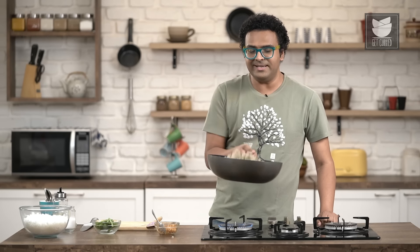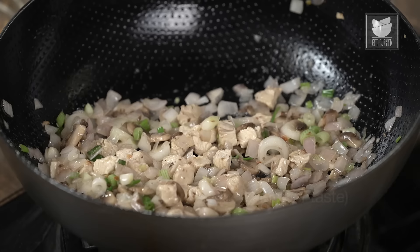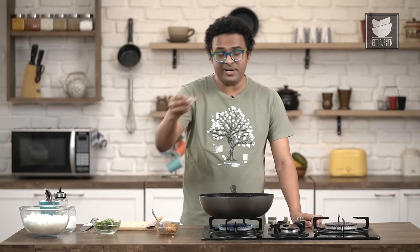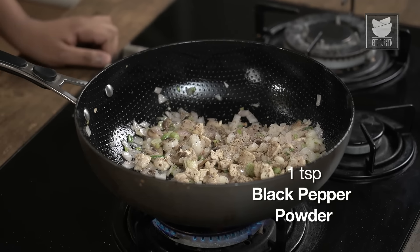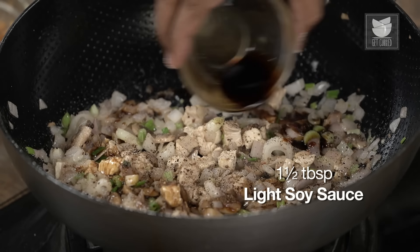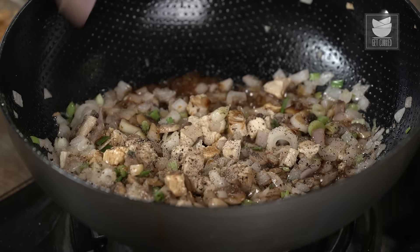Time to add in seasonings. Let's begin with salt, along with freshly cracked black pepper, and along with light soy sauce. Give this a quick mix.